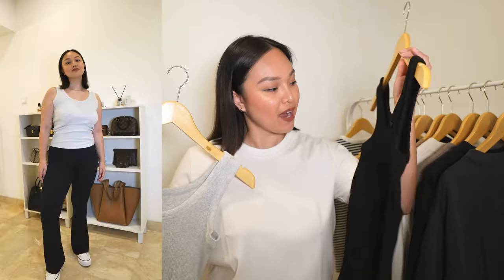Those are all the things I got from Uniqlo in Japan! I hope this video was helpful. All the links are in the description box. Let me know in the comments which piece was your favorite, and if you have any favorite pieces from Uniqlo, share them — we can have a little chat in the comments. If you made it to the end, thank you so much, you're a real one — I love you and I hope to see you in the next video!